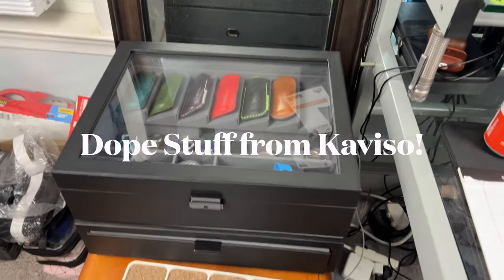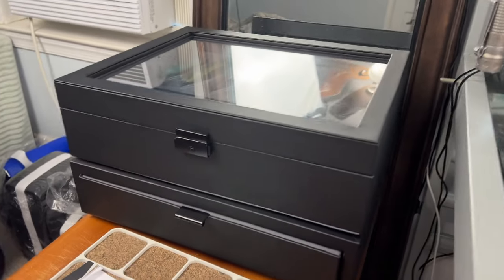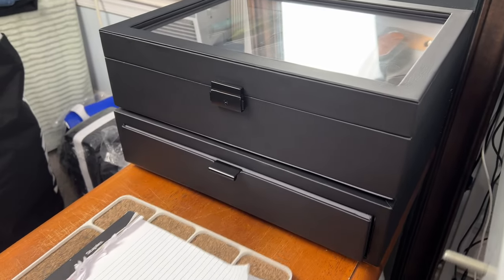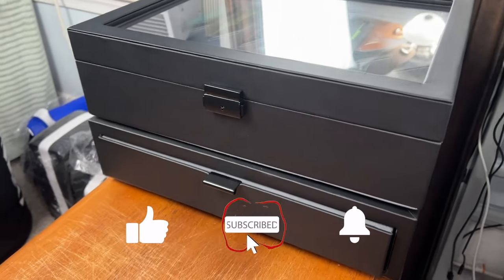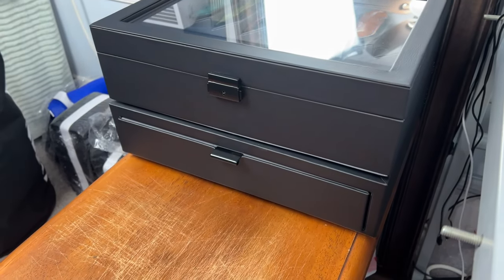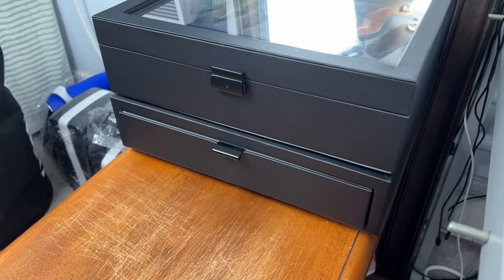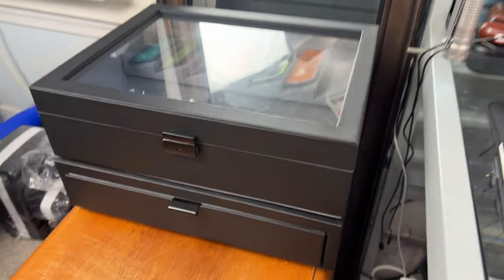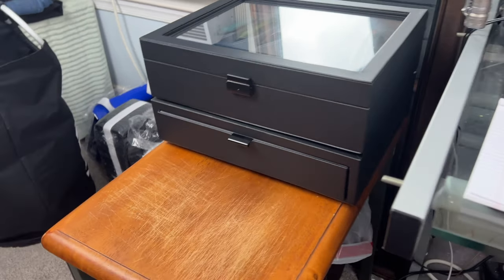Hey guys, so I unboxed this yesterday and you'll see the video in a second, but I wanted to show you the final result. I figured for people who don't watch my super long videos, this might be helpful. This came in from Caviso Outdoors — I want to give them a big thank you. They sent me this to review and keep, which is really cool. I'll link it down below with my Amazon affiliate stuff; I don't have a discount code with them.